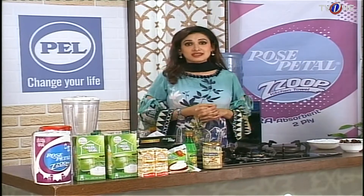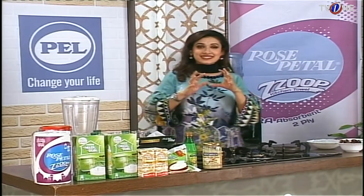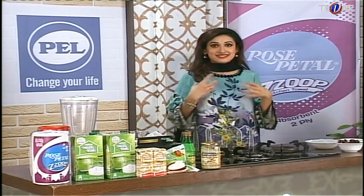Dates are very useful for us. So let's make a Chocolate Date Shake — with chocolate, it will be very yummy and tasty.